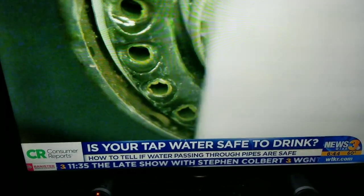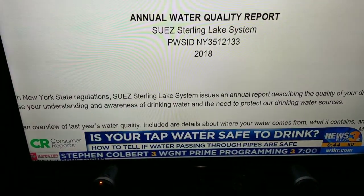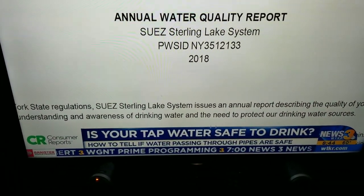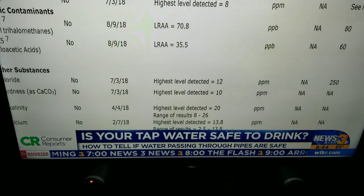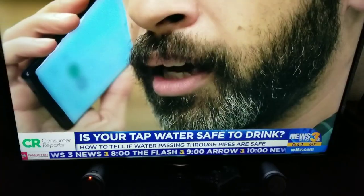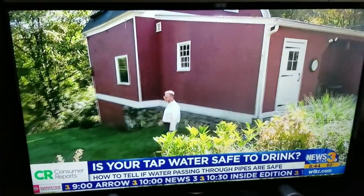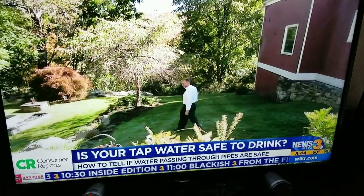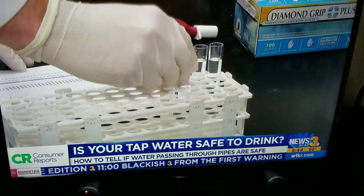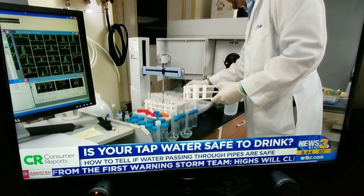If you're connected to a community water system and pay your own bill, you should receive an annual water quality report called a CCR, or Consumer Confidence Report. If you don't have one, call your local water supplier. And if you rent, contact your landlord. If you're on a non-community public water system or use a private well, you won't get a CCR. So Consumer Reports recommends having your water tested once a year and anytime you notice a change in taste, color, or odor.